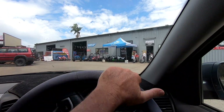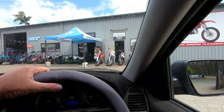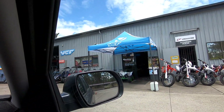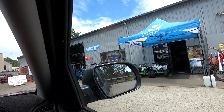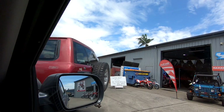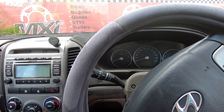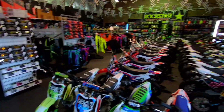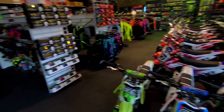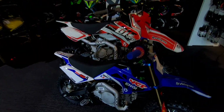G'day everyone, welcome back to the channel. Here we are down at MX Imports in Jimboomba and I'm getting my girls a motorbike for Christmas. They're all Chinese bikes but here we go — here's Amelia's and Heidi's.